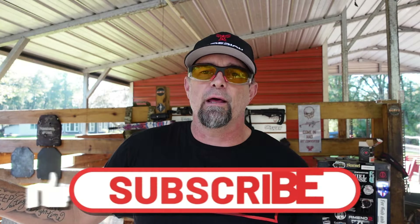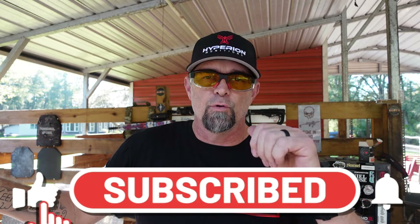Hey guys, what's going on? This is Drop It Like It's Scott, thanks for coming in and hanging out. If you haven't hit the subscribe button yet, please go ahead and hit subscribe — I really appreciate it.